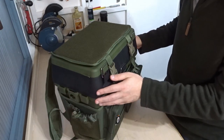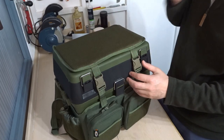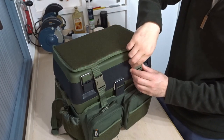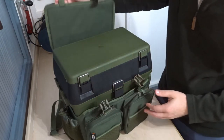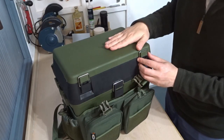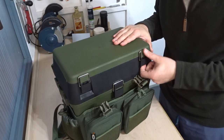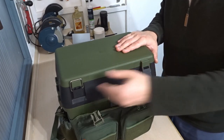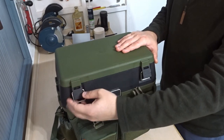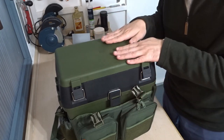To open the box, you just unclip it and lift this back. You've got this top section which is held on with these two clasps — just pop these off. This box can not only be used as a rucksack, it can also be used as a seat.